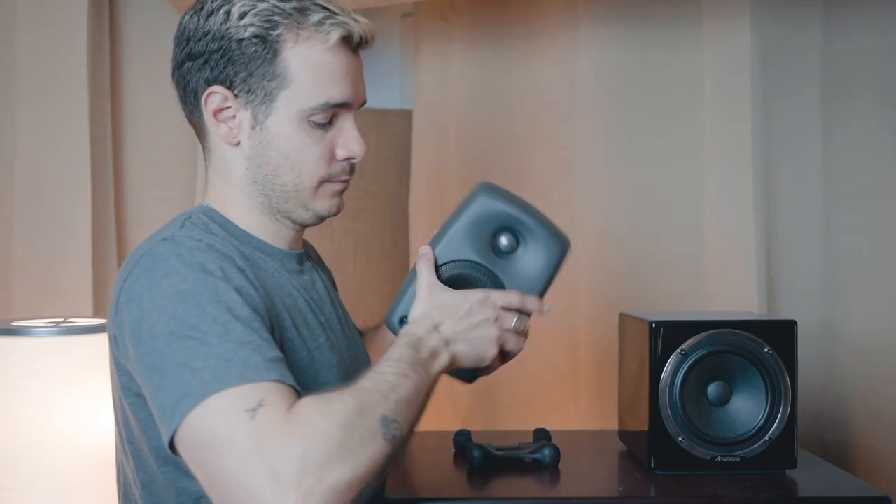I see so many pictures of studios with speakers on their side when they're just not meant to be. I know it may look cool, but the waveguide from the tweeter is not actually designed to transmit sound in both directions. You might want to have a look in your manual to see whether your speakers can be put on their sides, because I guarantee you a lot of them can't.